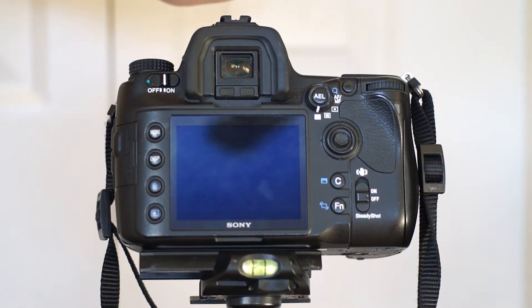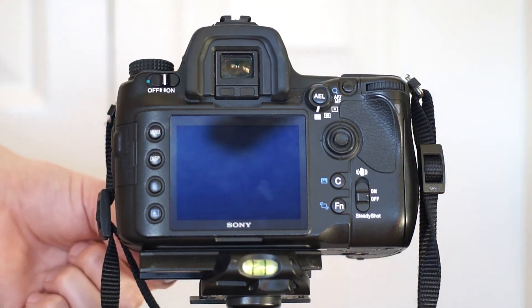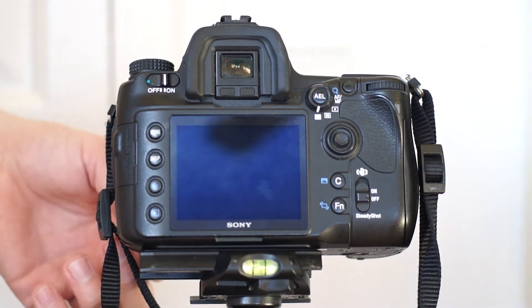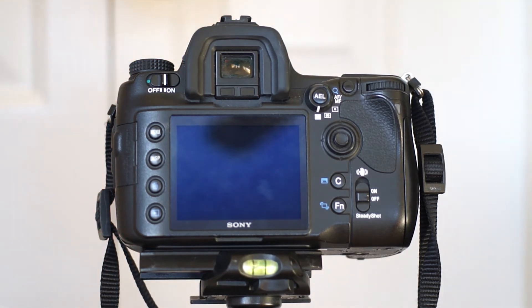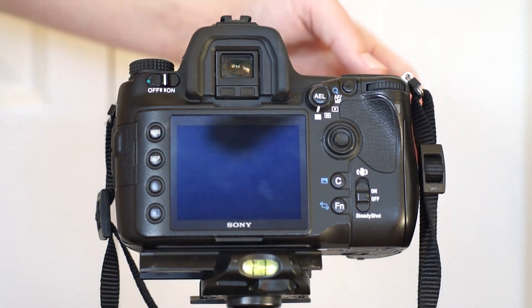Some of the other automatic settings you want turned off — I'm going to have the manual focus dial turned to manual focus. You don't want to use autofocus for night shots because it'll be dark and your camera will not be able to focus on anything.